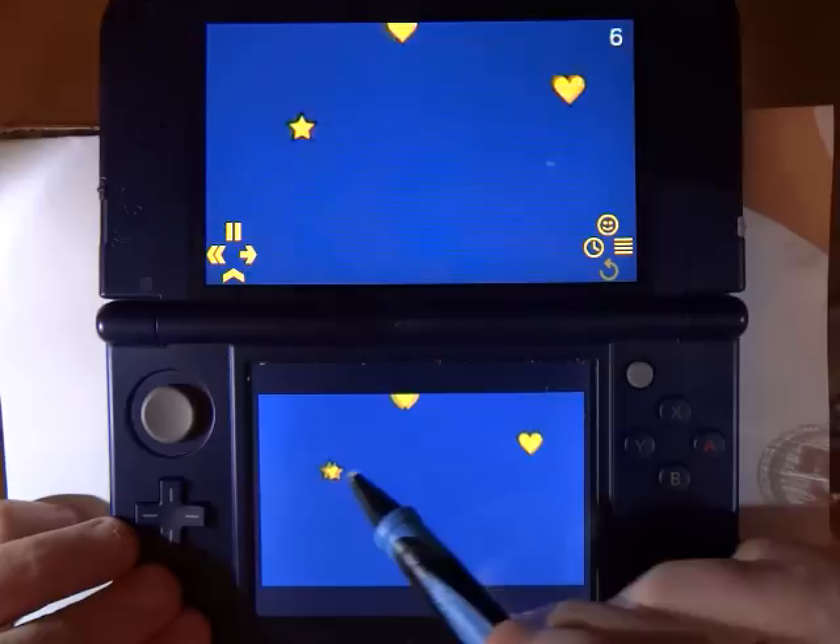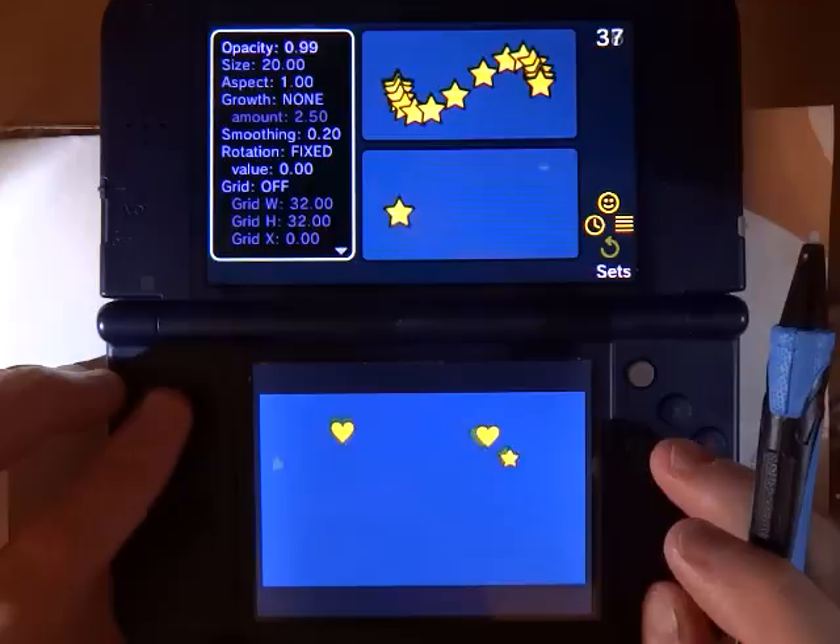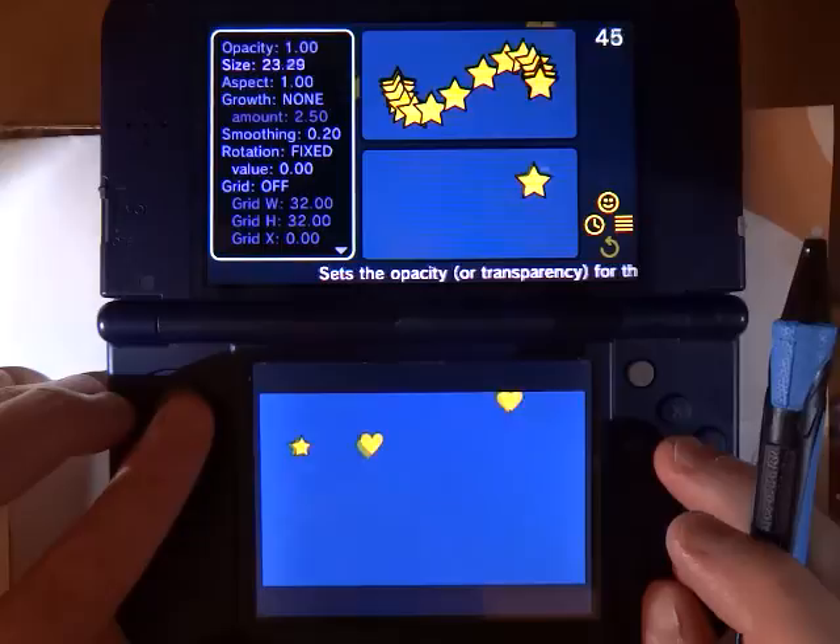If I want, I can select a star. If we want to change the attributes of some of these stamps, we can hit the X button and open up the Brush menu. That lets you do things like change the opacity and transparency of the brush.